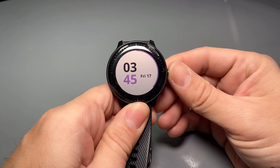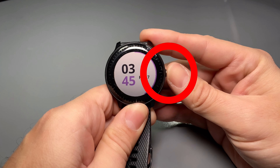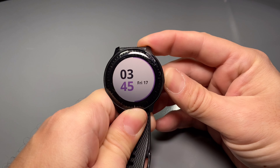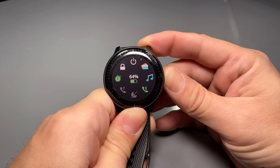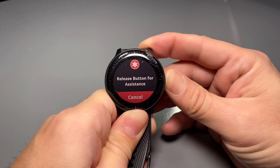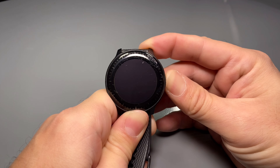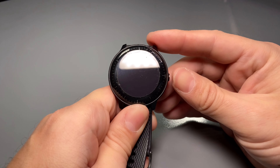Here's the process to put the Vivoactive 3 or Vivoactive 3 Music into that test mode. You're going to press and hold this button for about 15 seconds, or until the screen turns black. Disregard any messages you see on the screen — don't worry about the remove icons or the emergency message that comes up, just remain holding the button for 15 seconds or until the screen turns black.